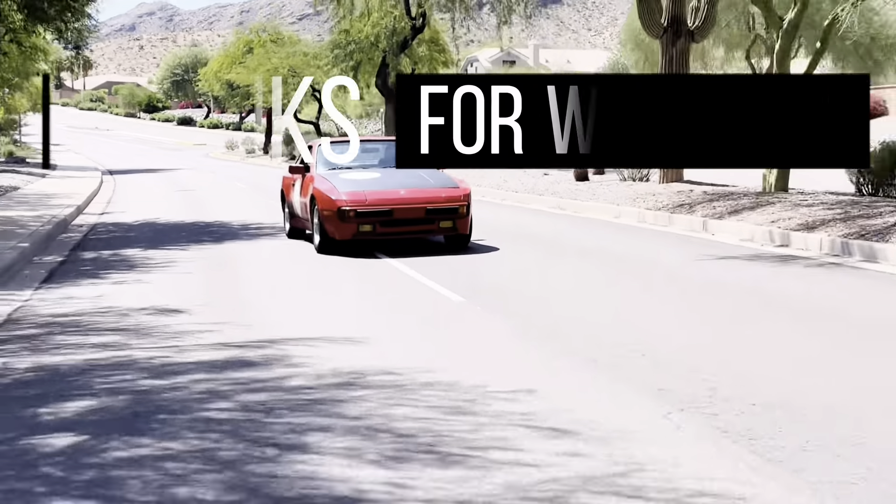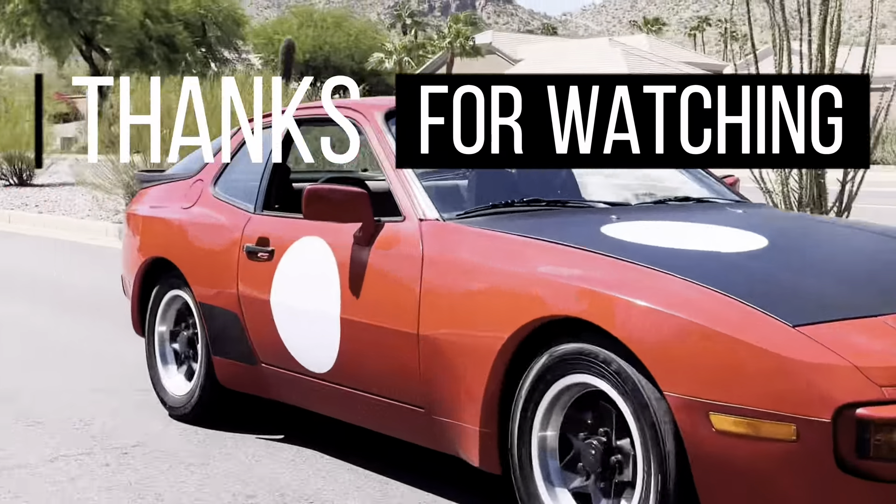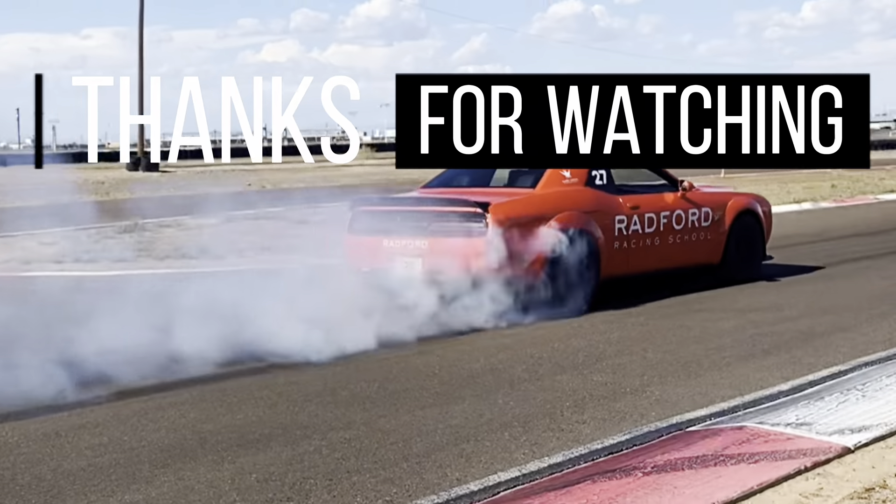If you enjoyed this video, smash that like button for me — I'd really appreciate it — and get subscribed for more content like this in the future. Thank you so much for watching.